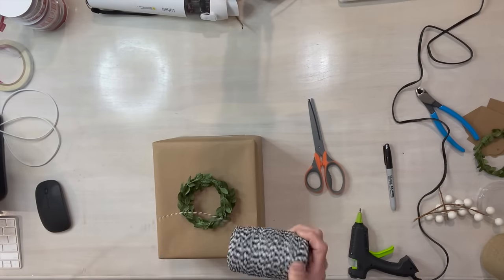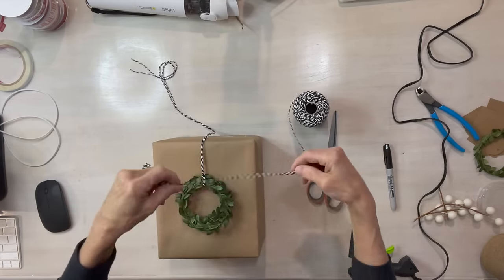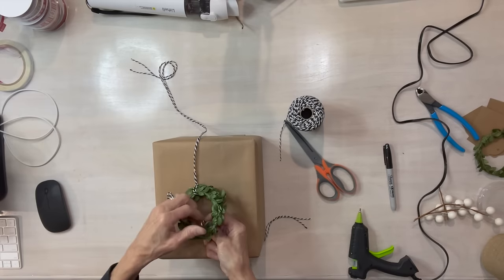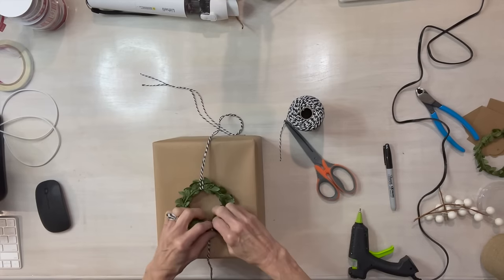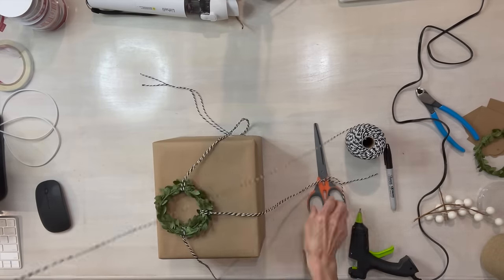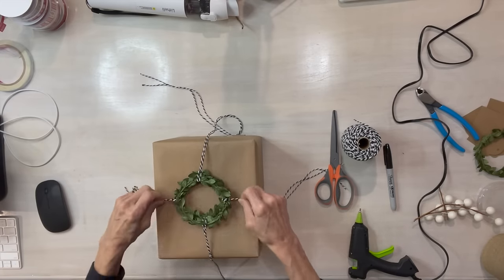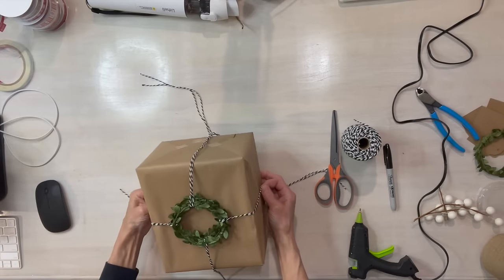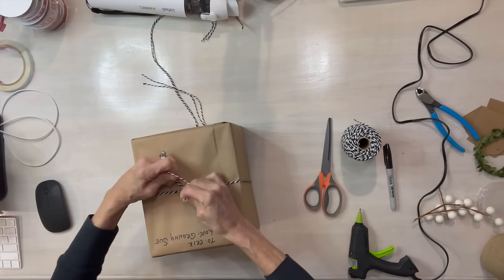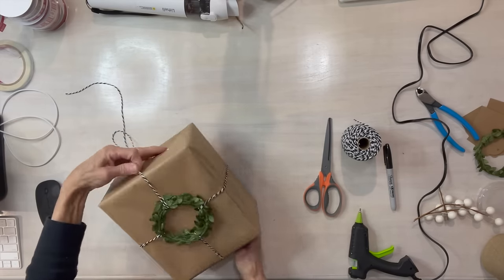For this one I got some little wreaths at Hobby Lobby — they come in a three-pack and I'm putting two of them together. I'm going to take baker's twine and tie it at the top, the bottom, and both sides. Make sure your string is long enough to tie off in the back where they meet. Then evenly space the wreath in the center, turn your package over, and tie it off. That's a pretty quick and easy one.